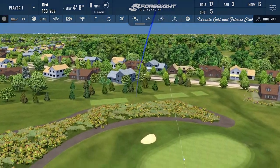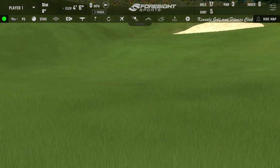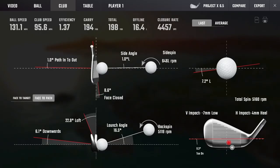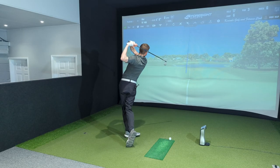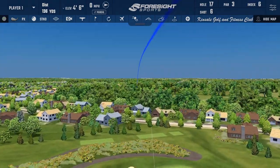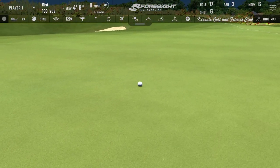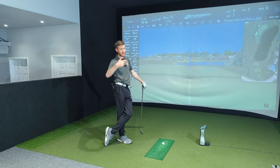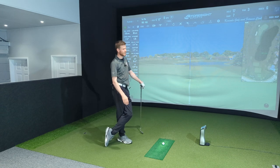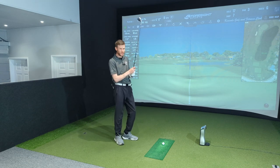Definitely has a different feel at impact — I can't quite put my finger on what it is yet, but it's certainly different. Not bad, still similar low spin which we'd expect since a shaft isn't going to massively change launch and spin. We'll look at that in the data. I can feel it's slightly different at impact, but not massively.